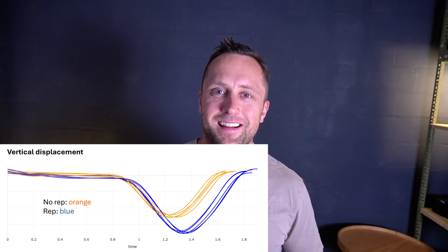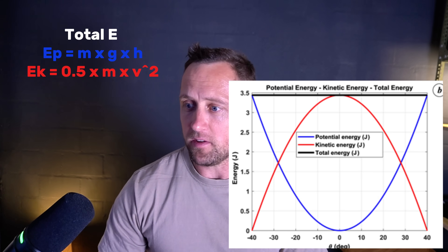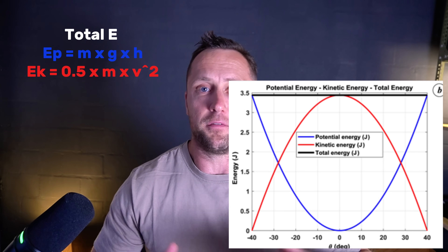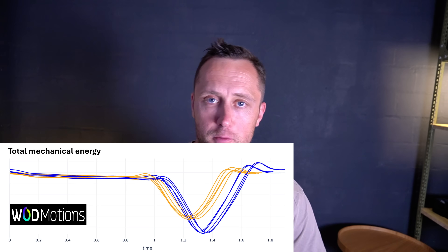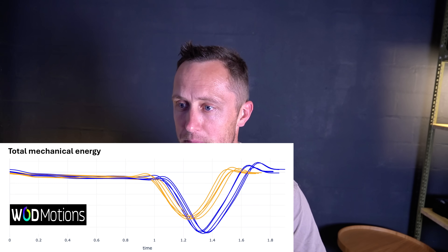What I want to know is how much mechanical energy and work I'm actually doing per rep. Total mechanical energy is the sum of potential energy and kinetic energy. Potential energy equals mass times gravity times height, so more displacement means higher potential energy. Kinetic energy also involves velocity. When you add them together you get a graph of mechanical energy, and the biggest differentiator between reps and no-reps is displacement of the center of mass.